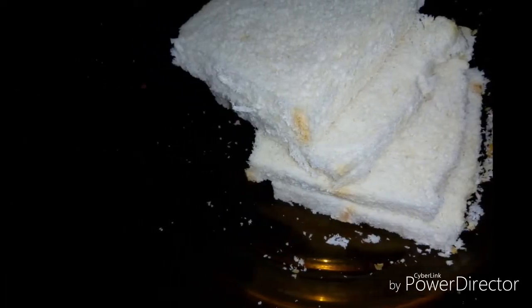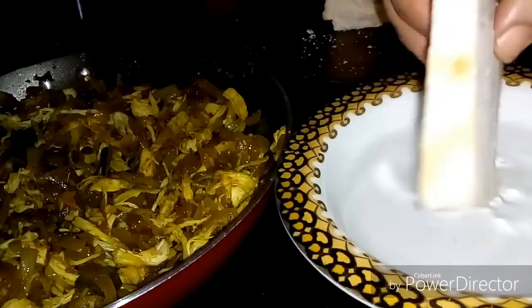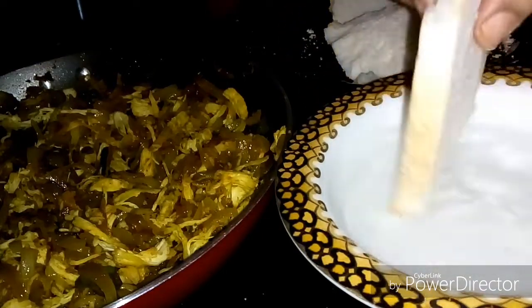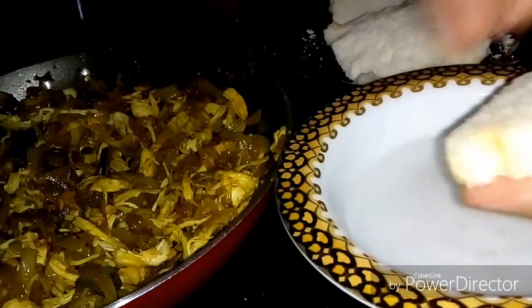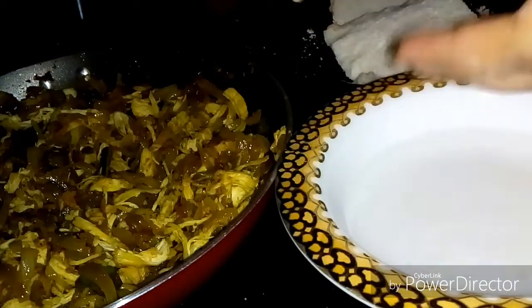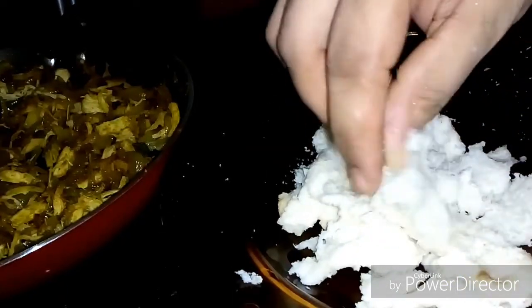I will add 6 bread to the side of the bread. Add 3-4 cups of bread. This is how the bread is done. Mix the bread and mix the chicken.